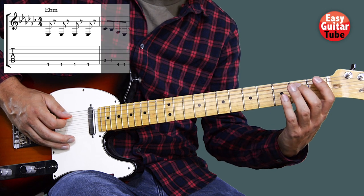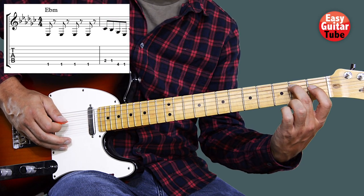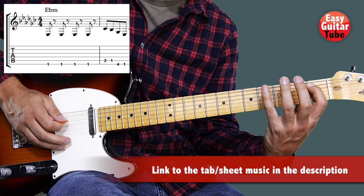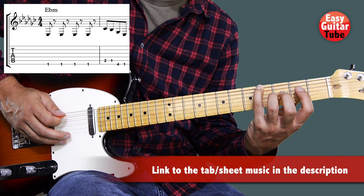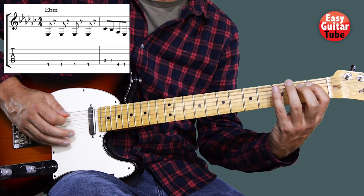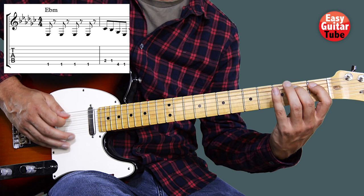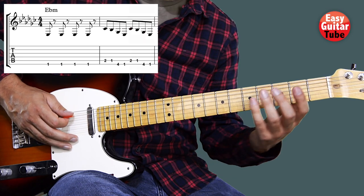After that we're going to play on the fifth string the second fret with the middle finger, the first fret with the index finger, and then on the sixth string, fourth fret with the pinky finger, and first fret with the index finger. We're going to play that melody two times.